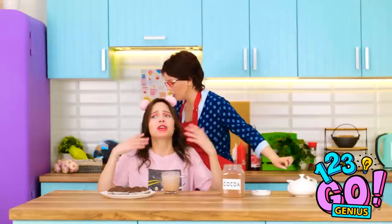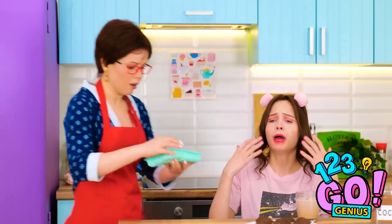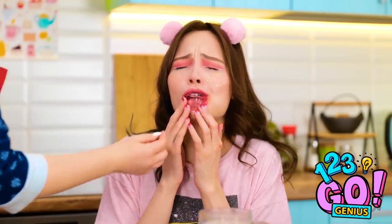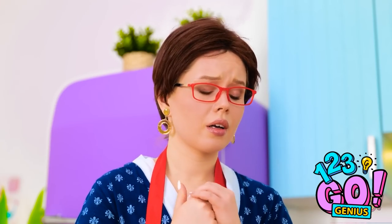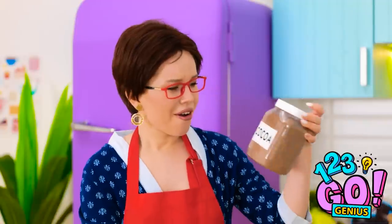Quick, mom, it's so sore! These ice cubes will help. Don't worry — how's that? It feels so good. Thank goodness. This ice cube tray could be handy — I know what to do.